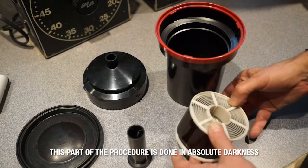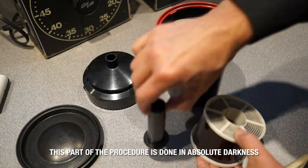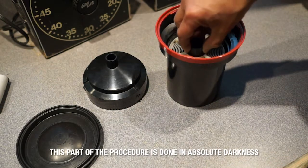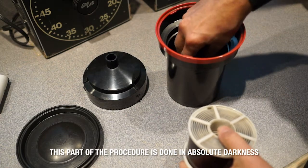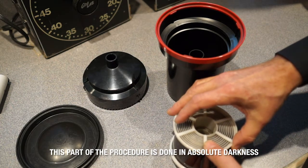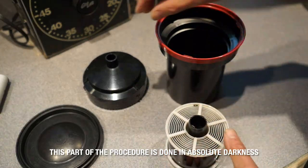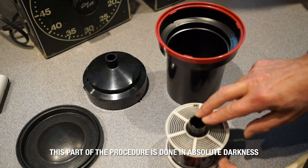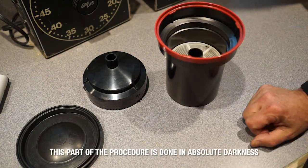Once the film's on the reel, you need to put it in the tank. There's a center tube that the reel goes into before it goes into the tank — you can set it up with the tube in the tank too, which sometimes helps you not drop it on the floor in the dark. What the center tube does is complete the light trap that the funnel creates. If it's not in there, your film will turn black because it'll be exposed to light, so it's very important that you don't forget the center column.